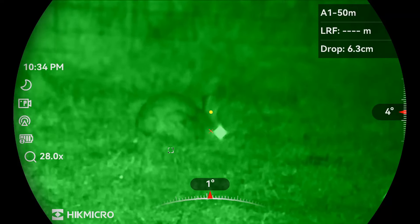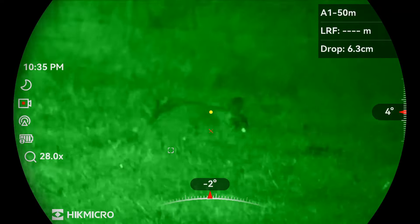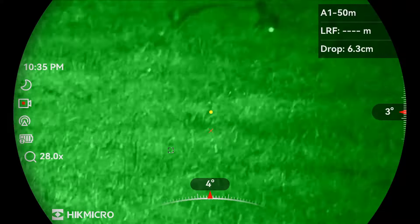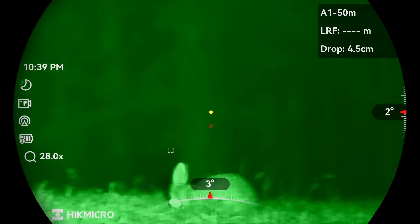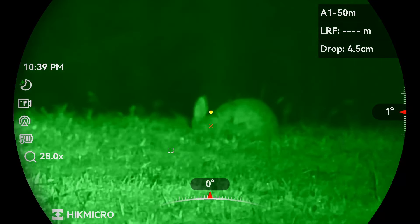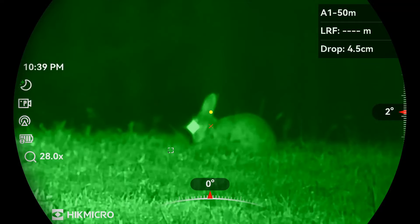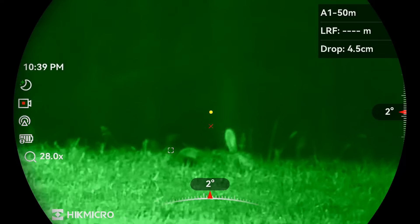As you can see here, the ballistics calculator is showing a 6.3 centimeter drop from zero. And here the ballistics calculator is showing a 4.5 centimeter drop from zero to target.